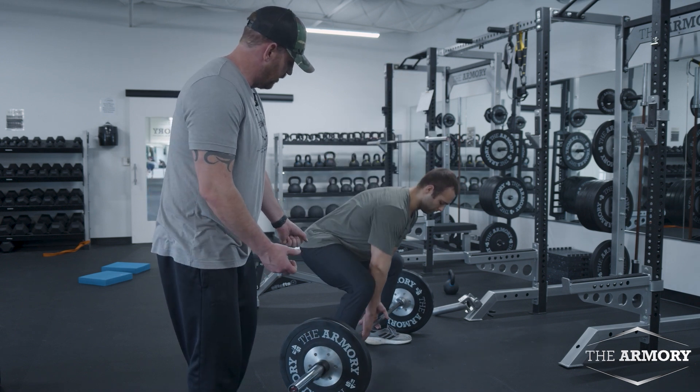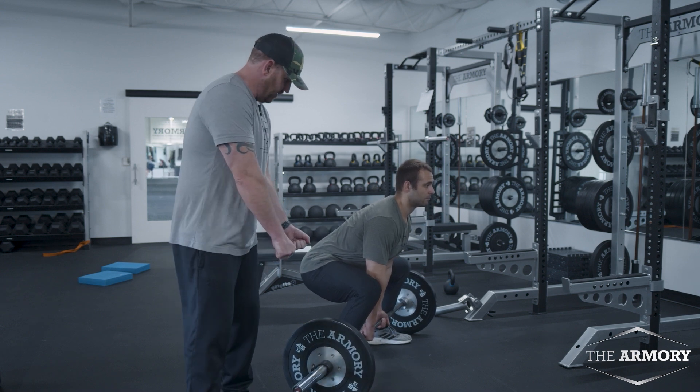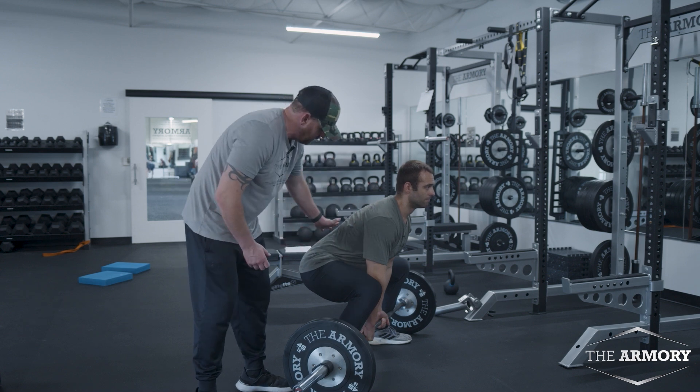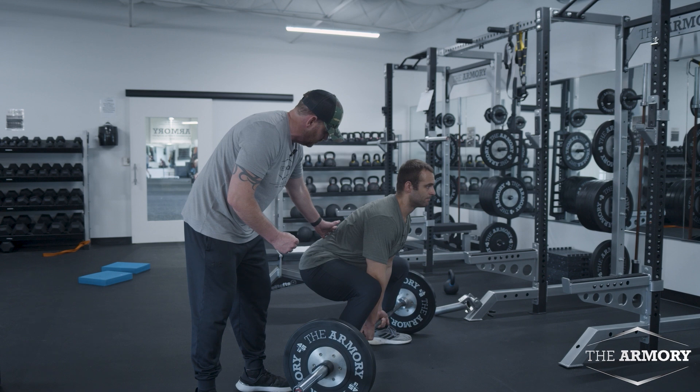He's going to grab the bar with a reverse grip, bringing his grip in toward the middle of the barbell. He's going to keep everything tight and put tension on the bar to start — he's not going to take it off the ground. You have to have good tension when you're doing this.